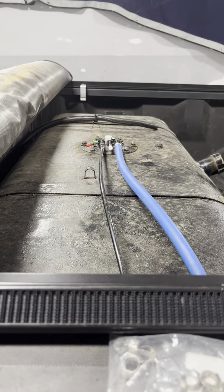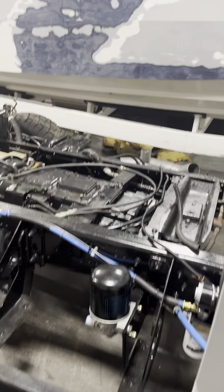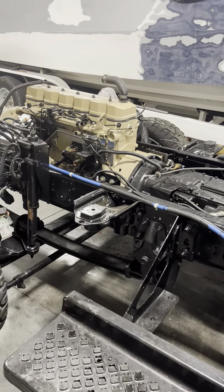Camera doesn't really want to focus today, but we're crossing stuff off the list. That's the update for right now, guys — we'll get back at you.